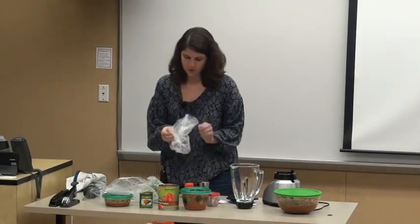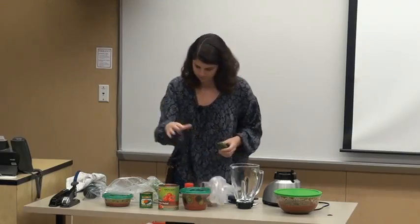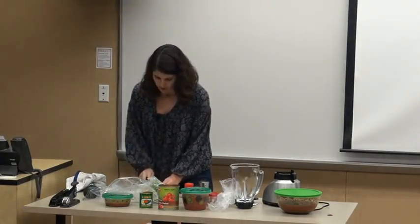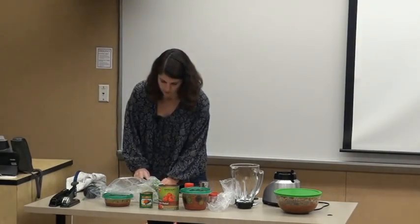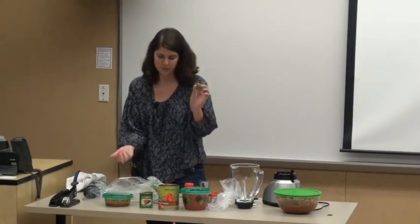First I'm going to show you how to cut your jalapeño. I just cut off the edge and then cut it about five to six times depending on how big the jalapeño actually is. I cut it like this because you want the seeds — that is what gives it the spice.